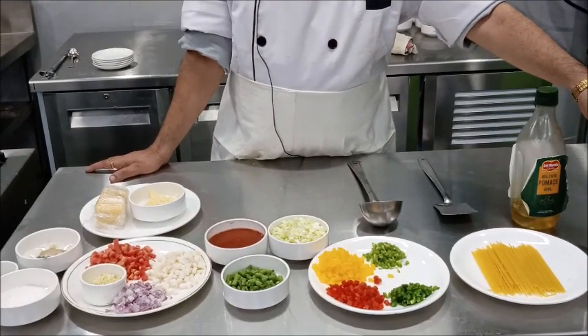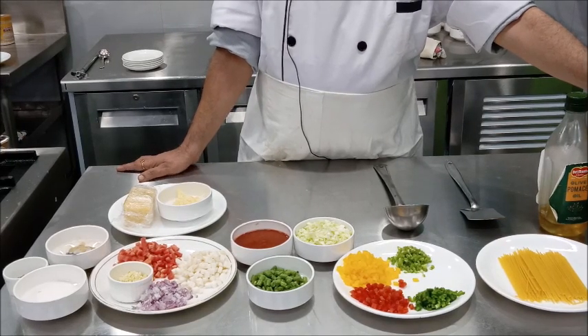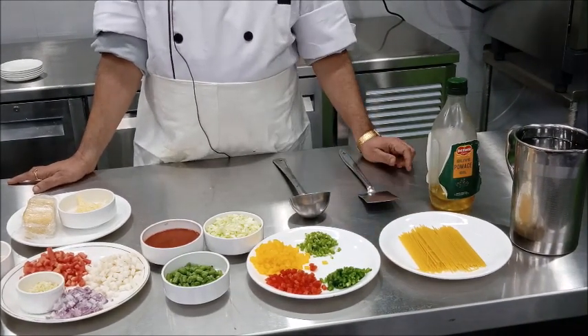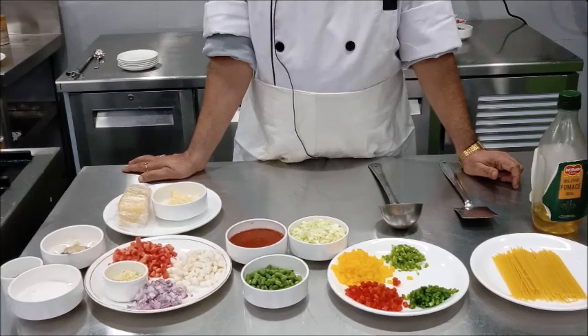It's a vegetarian soup prepared from vegetables, and you can use a stock — white stock — in place of water. To prepare minestrone soup, we are going to prepare four portions, so you require stock or water, approximately 900 milliliters. We require one pasta; today we are going to use spaghetti, but you can use macaroni, penne, fettuccine, or any other pasta.